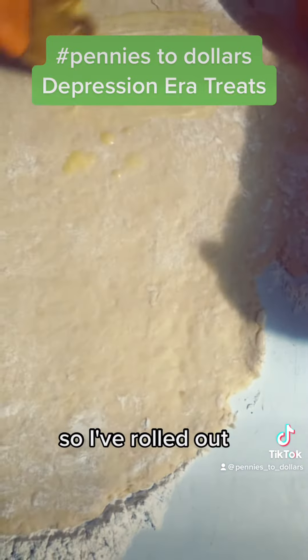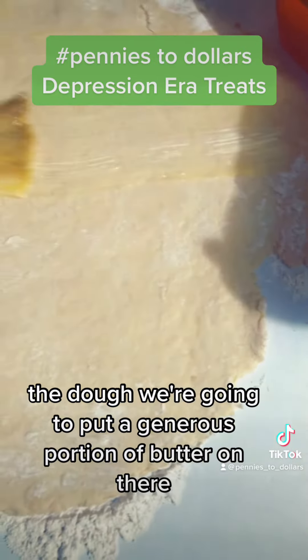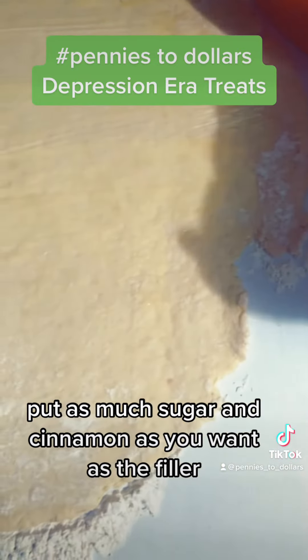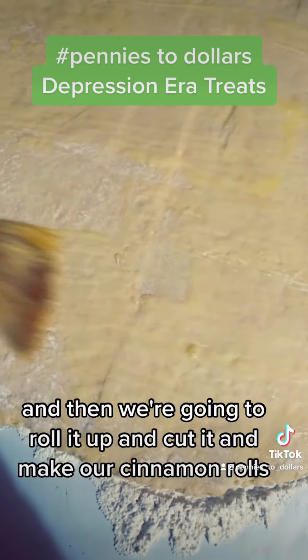So I've rolled out the dough. We're going to put a generous portion of butter on there, put as much sugar and cinnamon as you want as the filler, and then we're going to roll it up and cut it and make our cinnamon rolls.